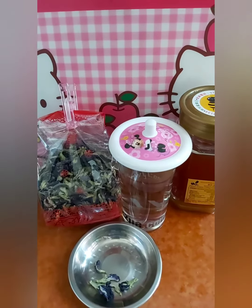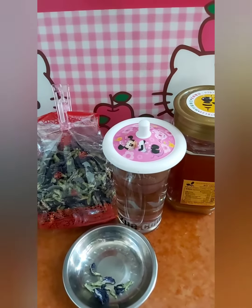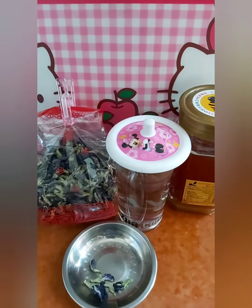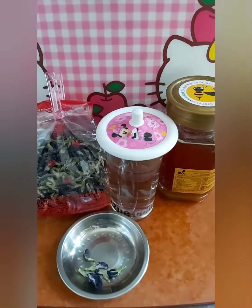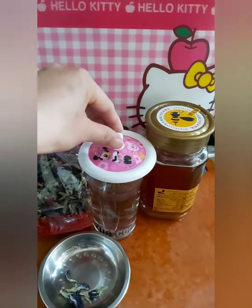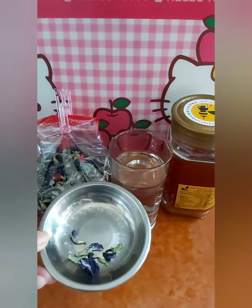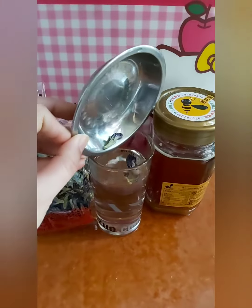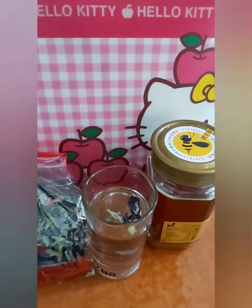You can also make it into lemonade — on my next video I'll show you how to make blue pea lemonade as a cold drink. I love to mix herbal things. I've just been hesitant to show it before because I didn't want friends to think it's weird. Okay guys, let's start. This is already hot water.